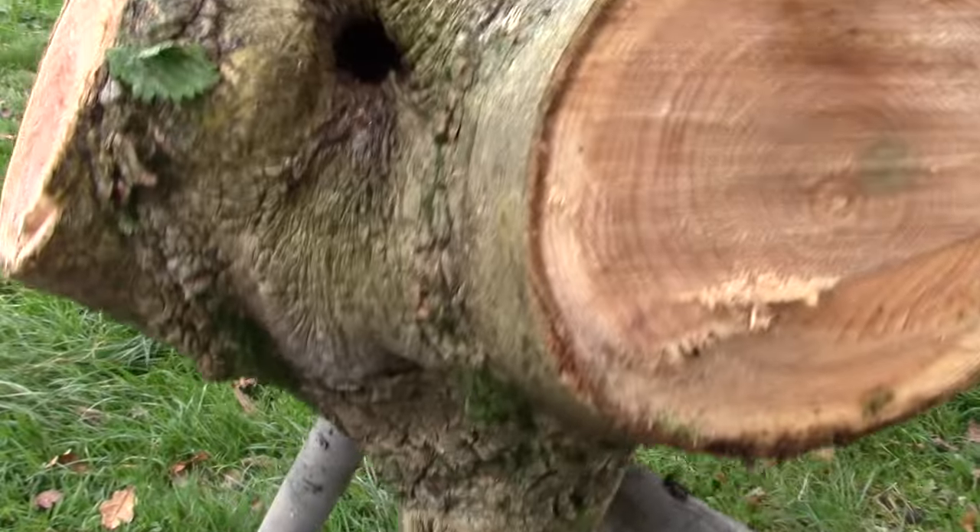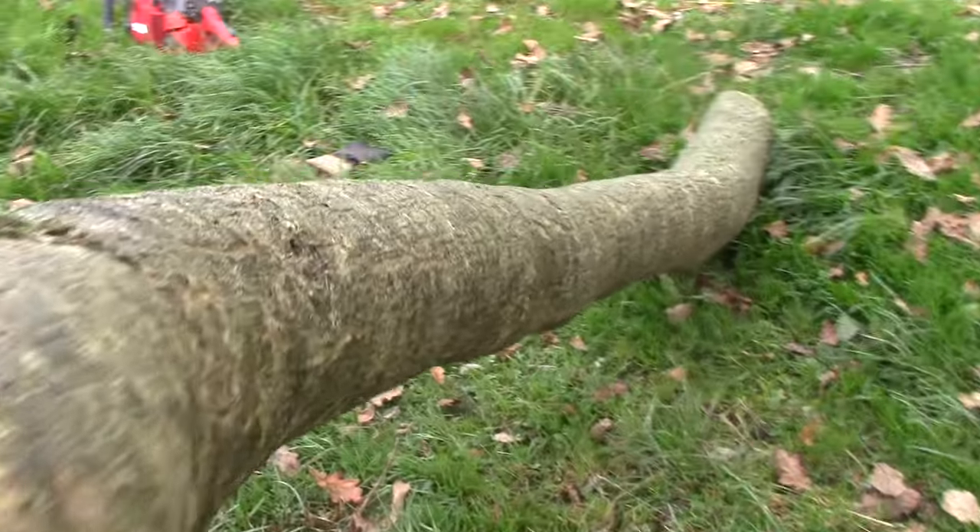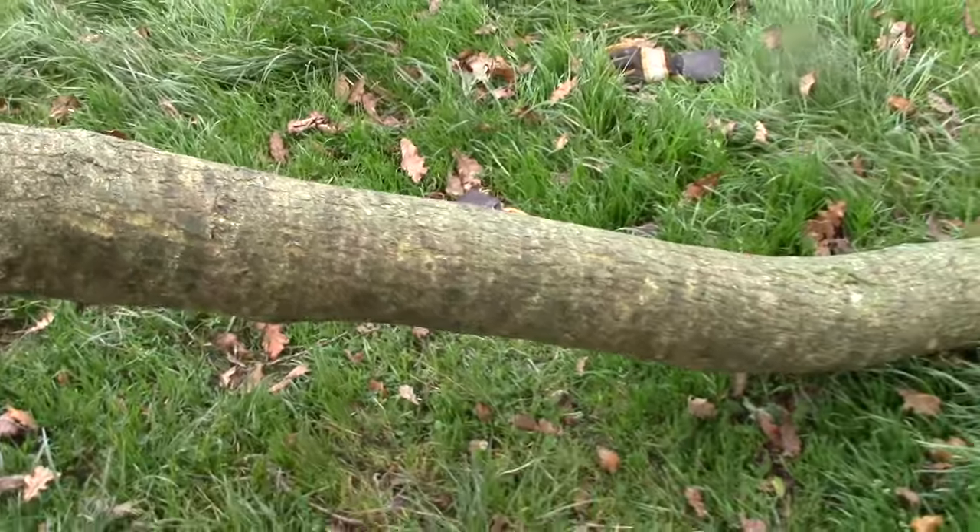Following last week's video on coat hooks, I was inspired to cut a few planks out of this ash branch.